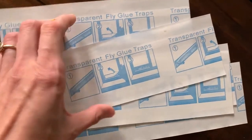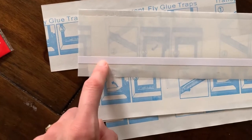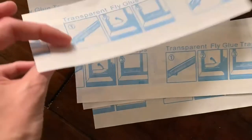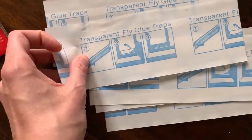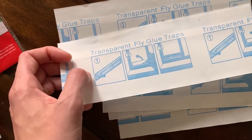So when you open it, you'll have the fly traps. It says you peel off the thin white release liner and then stick it to the window, and then you peel off the large release liner — that's where the flies will get trapped. That's really all that it says, so we'll try it and see how it goes.